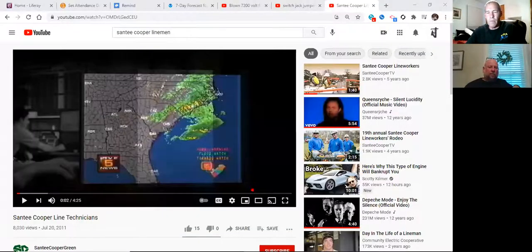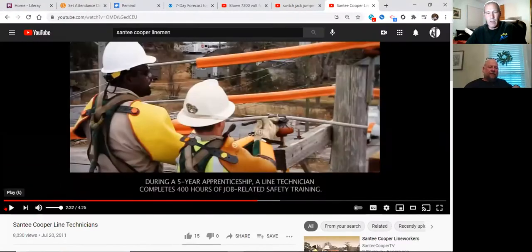Y'all see that? Yep. The weather channel? That's Live Five News, buddy. Live Five, baby.